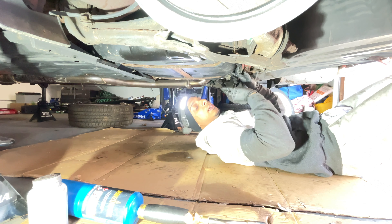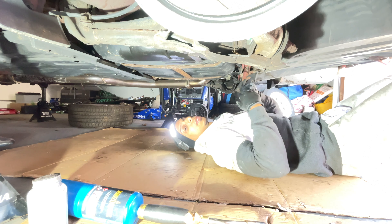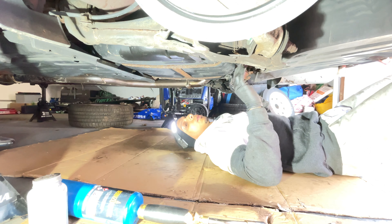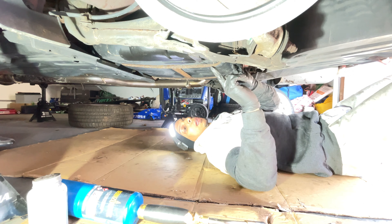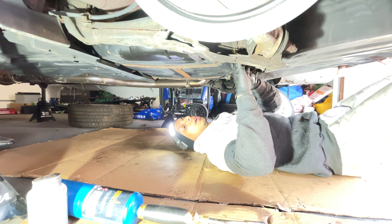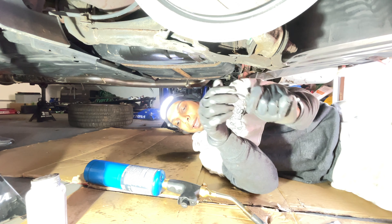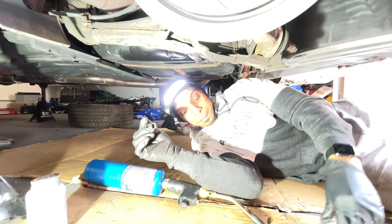I would have kept the Eibach rear sway bar, but nobody wants to buy the front alone, so I had to sell it as a combo. Now I have the Megan Racing, which is the same 19mm diameter — I'll show you once I remove the stock one. To remove it, I just need to take off the nut holding the sway bar link to the suspension and remove the bracket holding the sway bar bushing to the chassis. Similar to the driver's side — if it doesn't come out easily, I'll give it some torch. Should just need a 14mm and an Allen key.